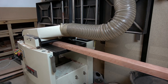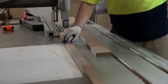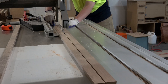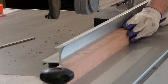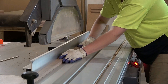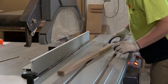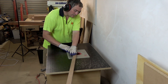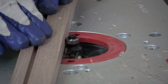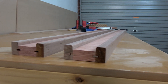With the sides nearing completion, I'll now start working on the front and back panels. First up I make the lower rails which consist of a piece of pink grey gum sandwiched between two pieces of Tassie oak, and once again I'll use a tongue and groove method to align the three pieces during glue up. I'm really liking the pink and brown contrast between the Tassie oak and grey gum at this point.